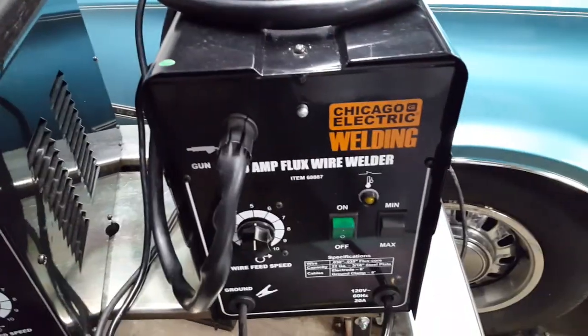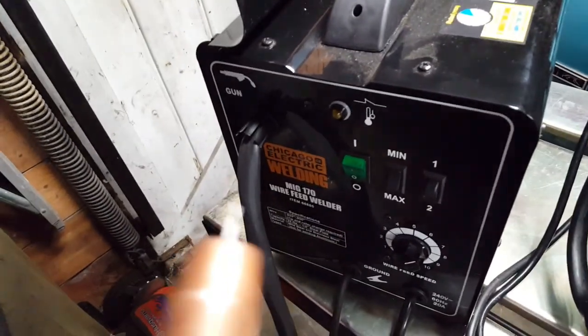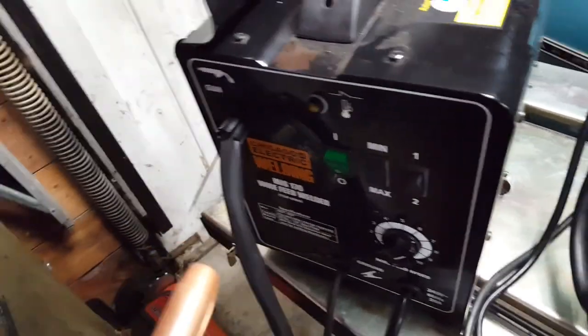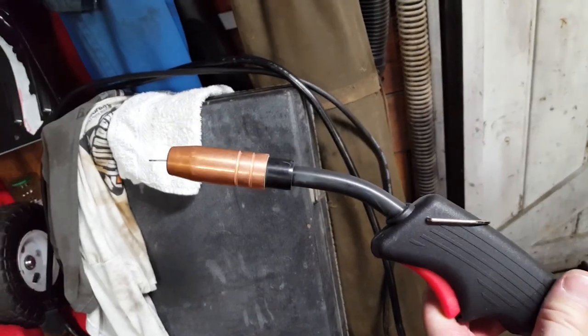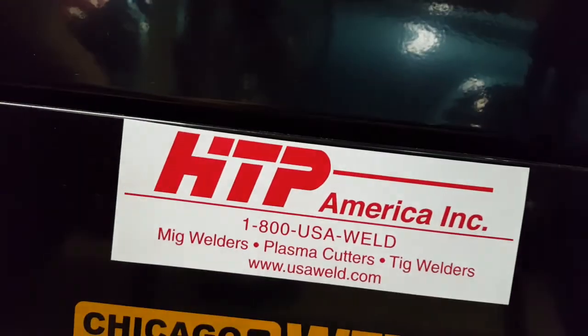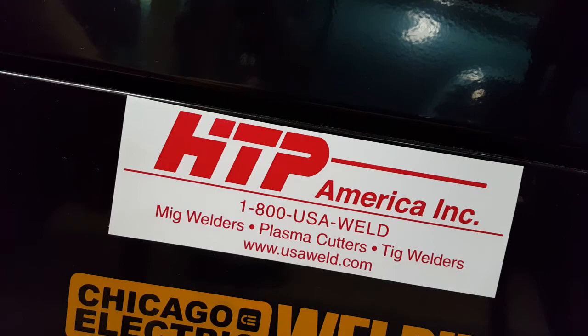These are great little starter machines, and if you want to upgrade, I think this is a neat machine to consider. The gun leaves a lot to be desired. I ran a lot of lines with it — the machine never even got lukewarm, but the gun was starting to get pretty hot, which could be an issue. There are replacement guns available for these. The company that makes them is HTP — if you decide to get one of these machines later and want to upgrade the gun, these are the people that carry it.